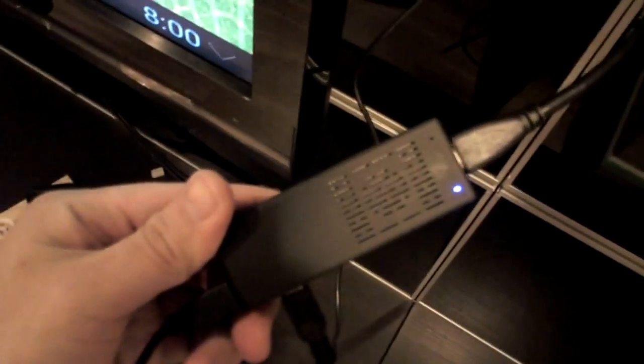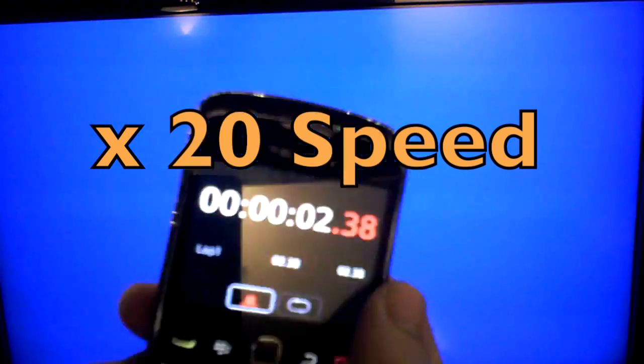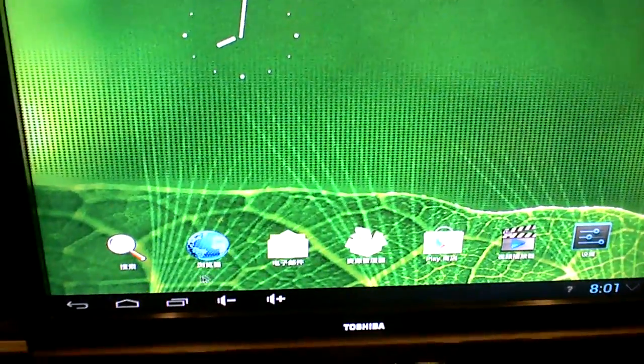Let's see how it runs. I've got this stick plugged into the TV now, plugged into the HDMI socket on my TV. I've taken the power USB and just plugged it straight into the USB on the back of my TV. Surprisingly it actually worked — I'm not sure how, because my understanding is that USB only gives 500 milliamps, whereas the plug actually gives an amp.